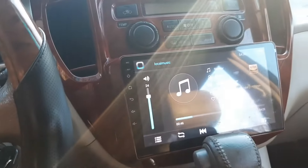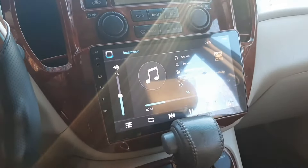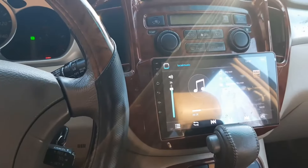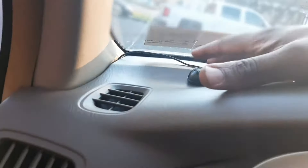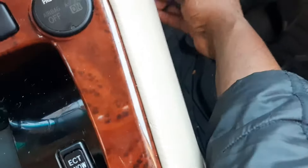I also configured the steering wheel control and it's working. The only issue at the time of recording was the sound, but I later fixed that — check my channel for that video. The microphone, GPS antenna, and two USB cables are all dropped down and mounted in place.